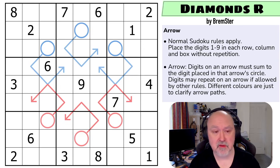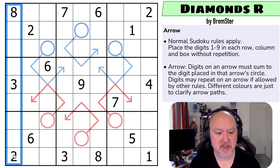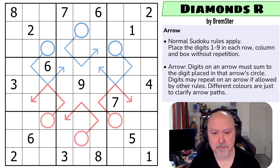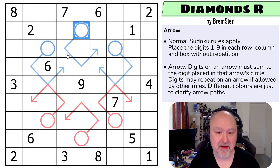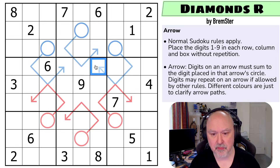Let's have a look at the puzzle rules. Normal Sudoku rules apply — in every box, every row, and every column, the digits one to nine must be placed without repetition. And then arrows: digits on one of these arrows are summed to the digit placed in the arrow's circle. Digits may repeat on an arrow if allowed by other rules — for example, both could be a one. Different colors are just to clarify arrow paths.